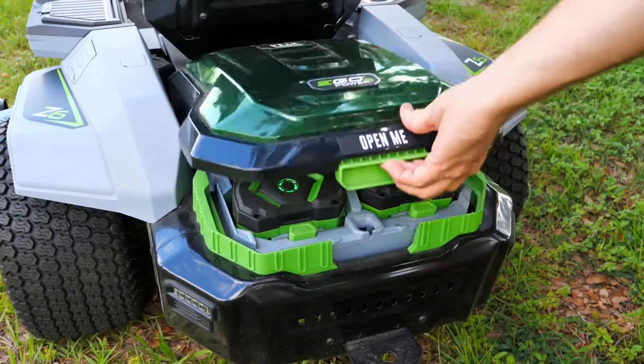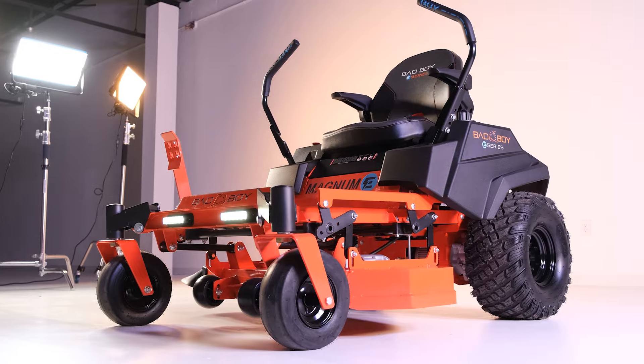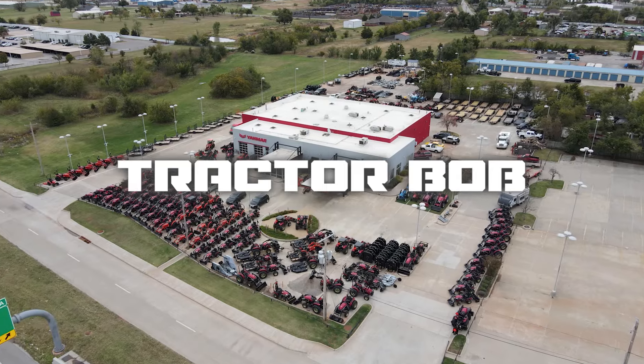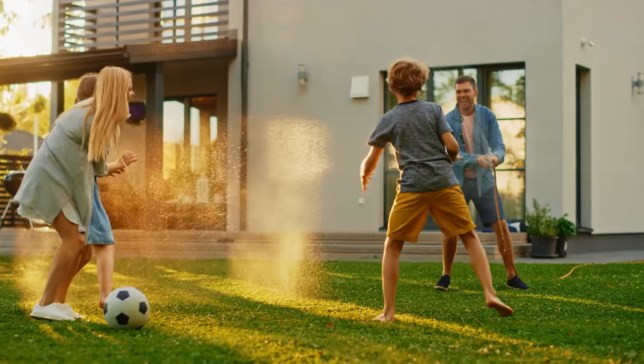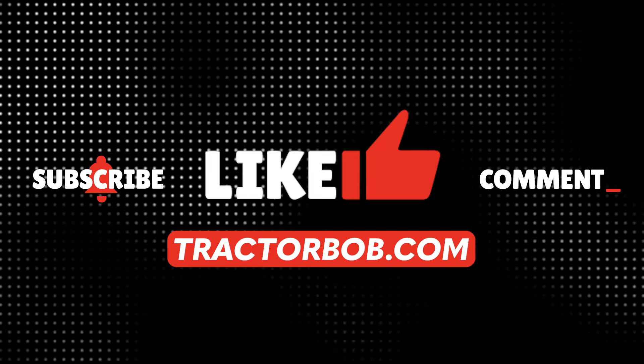When it comes to electric zero-turn mowers, all three of these options are a solid choice. However, if you happen to be interested in the Bad Boy Magnum E, feel free to give us a call at Tractor Bob's — our information is linked in the description down below. We'd be happy to let you take a test ride or even deliver one straight to your doorstep. Thank you so much for your time. To support this channel, like, subscribe, comment, and visit TractorBob.com. See you in the next one.